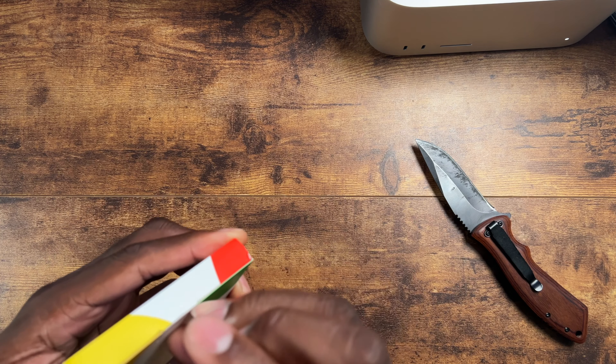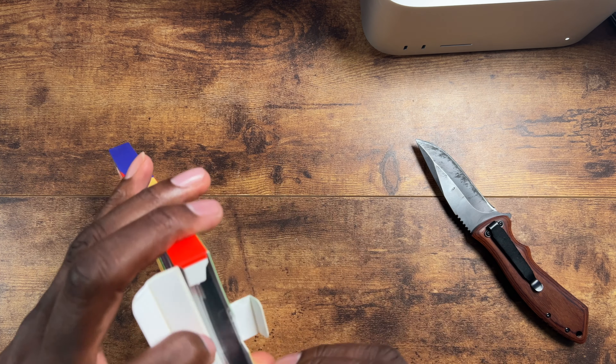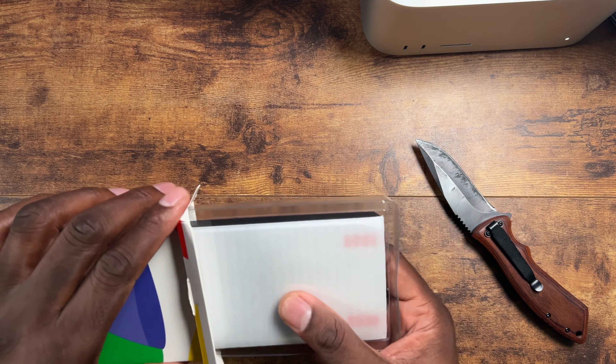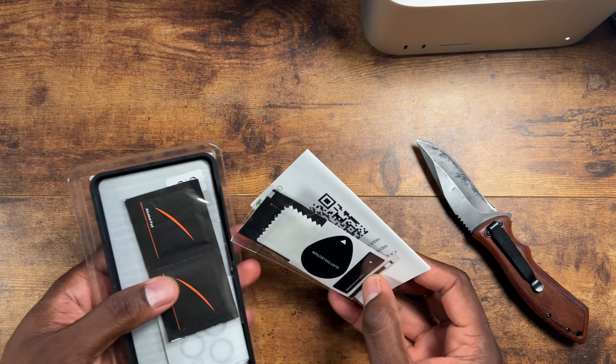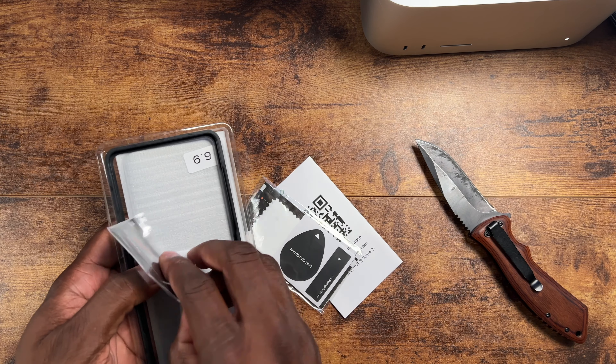It's even supposed to have a cage in here to help you put it on, like a little frame. I was like, they're gonna cram all this in here — four screen protectors, a cage, and a module for your camera? They did it, man, they did it. Two privacy and two clear.